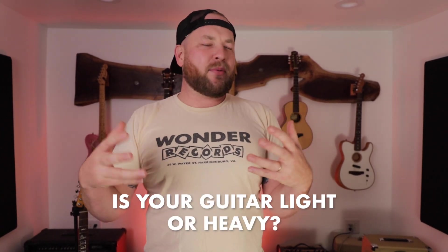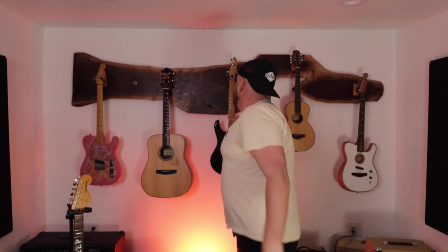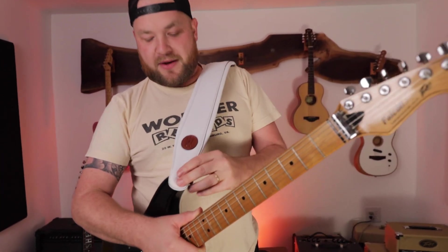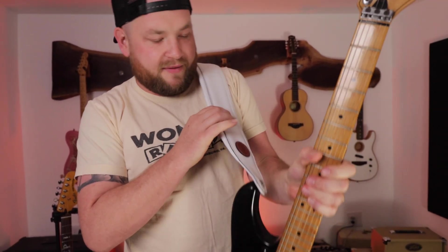There are some pivotal questions to ask yourself when trying to figure out what is right for you. Number one: is your guitar light or heavy? That's probably the biggest thing that will help you get the most out of your guitar playing. If you have a guitar that is very heavy — like my Peavey Falcon, which is probably 11 pounds — the trick is to pair it with a really squashy, comfortable guitar strap, like this white Levy here.